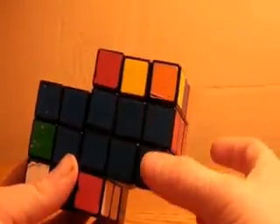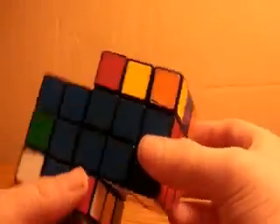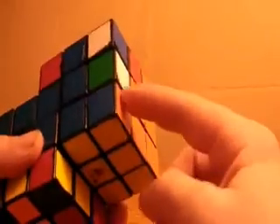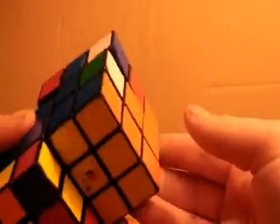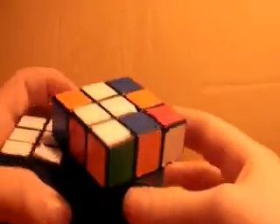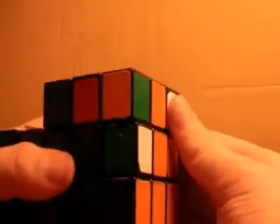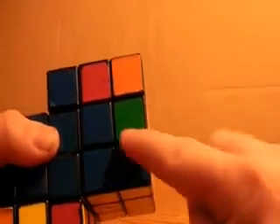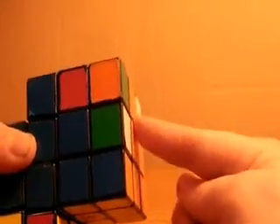So that is solving the first two layers, which is the next step in solving the Siamese cube. I'll just go over the two cases that I have here to show how to use the algorithms. The first piece that goes in is this one — it has blue and orange, and it needs to go between blue and orange. I see that it matches up on the side, and since I'm doing the front one first, I do the front-side algorithm.